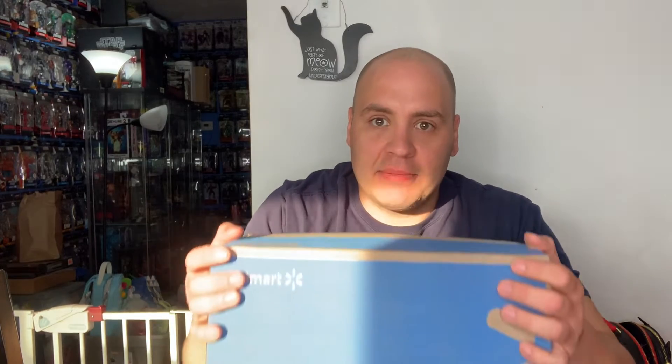Alright guys, just me today. I'm going to open up this package from Walmart. Something's kind of bright, so I'm going to adjust it a little bit. I wanted to open this up and make sure it was okay. It is an exclusive that I found on the website randomly and it's available. So I actually bought two of them, so we're opening up the packaging.